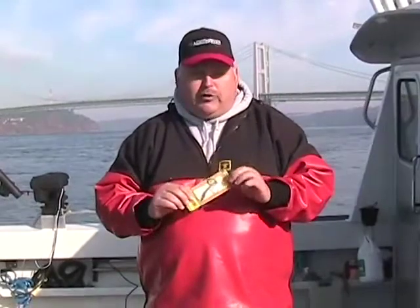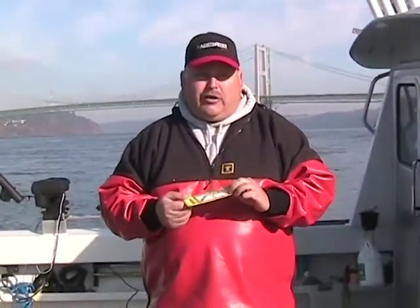Hi, I'm Captain John Kaiser. We're going to talk today about rigging a Coho Killer, one of the most effective spoons for winter blackmouth fishing. It's very deadly when the bait is very small. If you're fishing areas that have candlefish in them or small herring, it tends to be a very, very good lure. I have a special way I like to rig mine up, so I'm going to share that with you today.